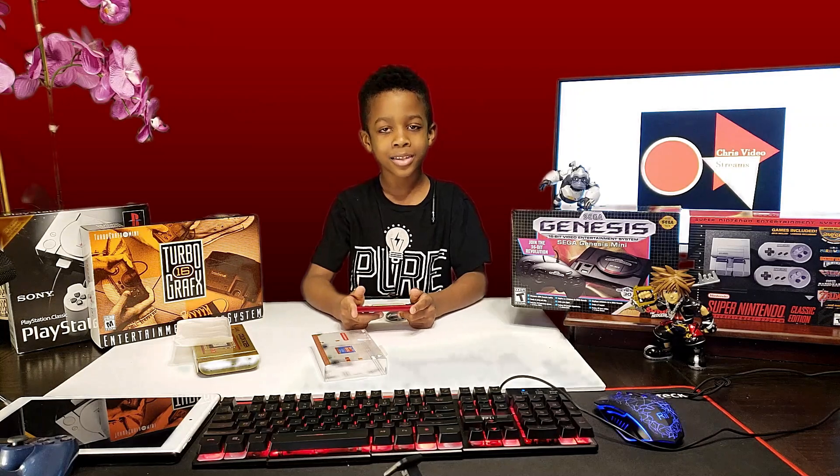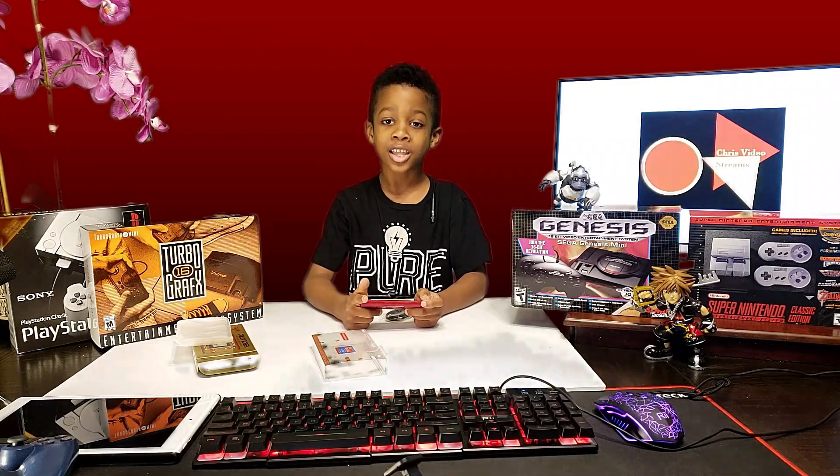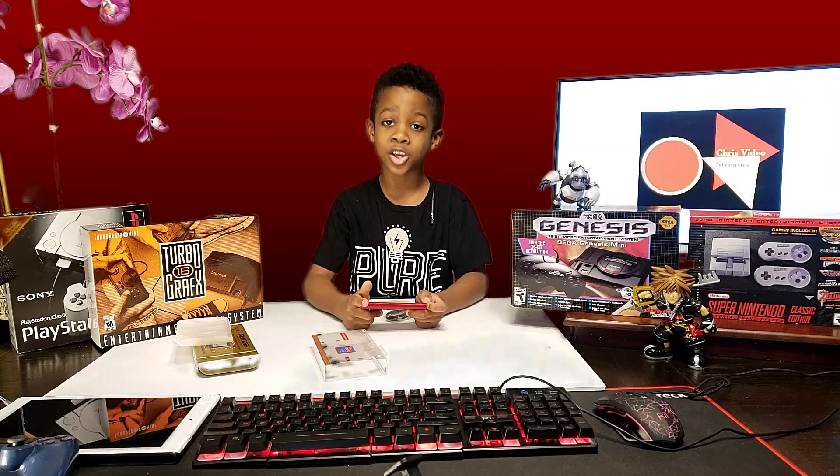Hey guys, thanks for watching the video. Make sure to like and subscribe with all notifications, and comment down below if you want to see more of these unboxing videos. Bye guys, peace!